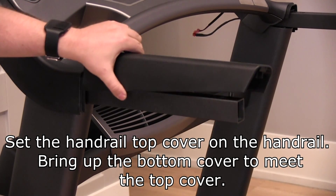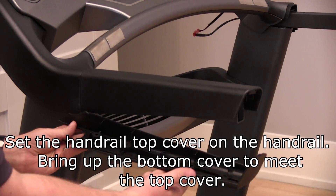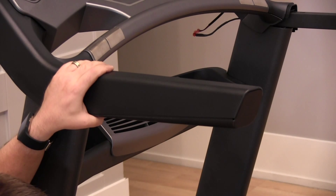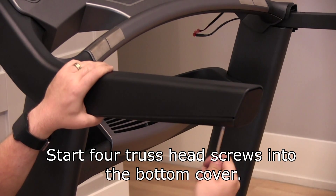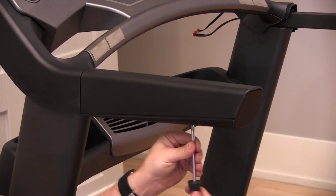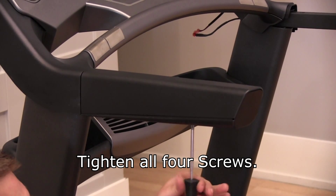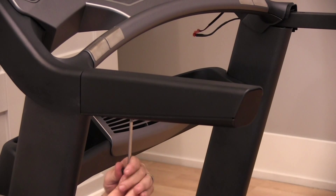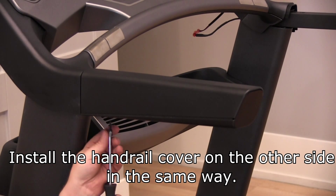Set the handrail top cover on the handrail. Bring up the bottom cover to meet the top cover. Start four truss head screws into the bottom cover. Tighten all four screws. Install the handrail cover on the other side in the same way.